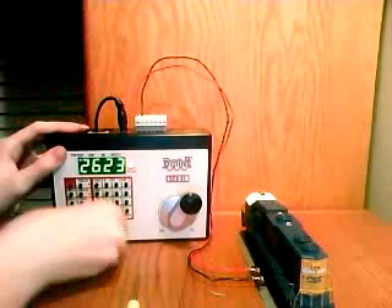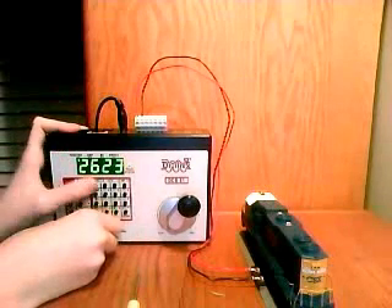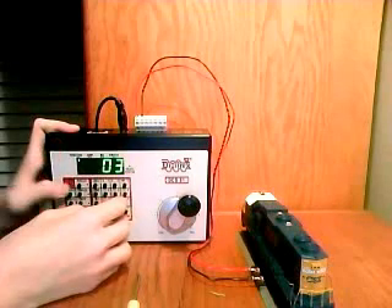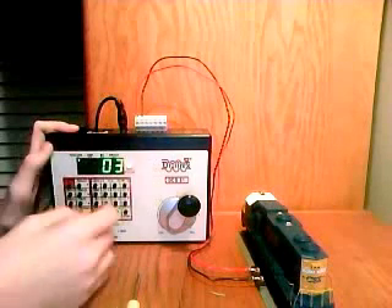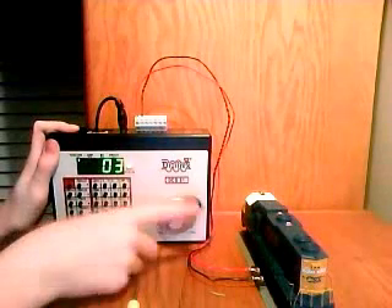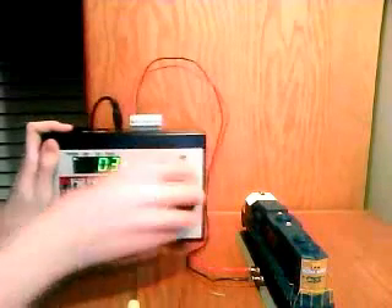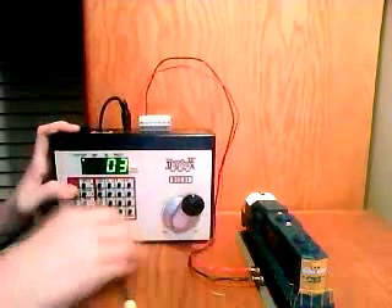Now let's turn on the brake and turn off the power. Loco, 0, 3, Loco. I guess we didn't have to turn off the track power. Now forward — I can play around all I want with that, but it is never going to move. So the old address 03 no longer controls the locomotive.